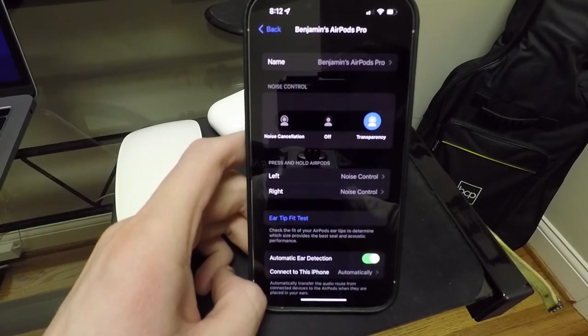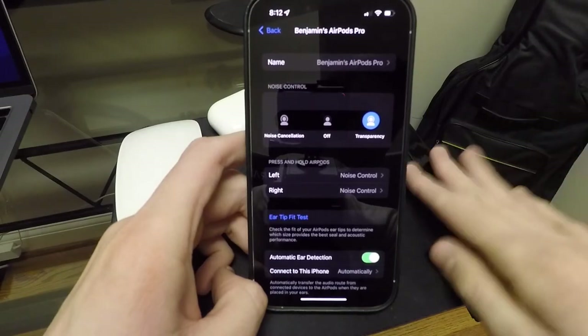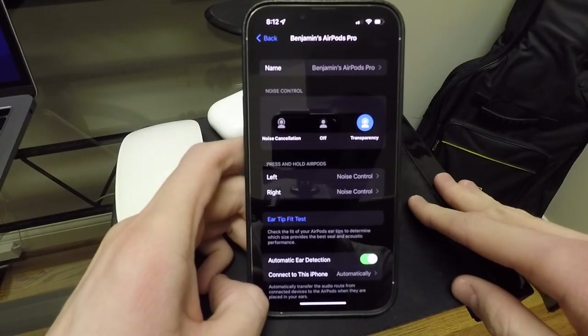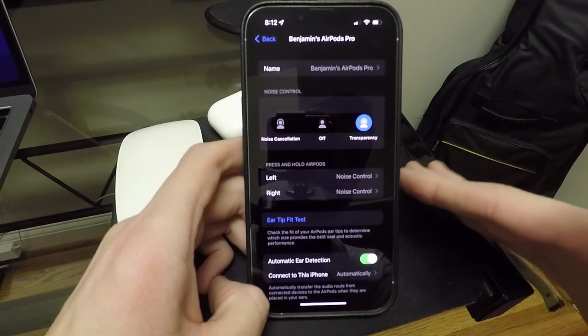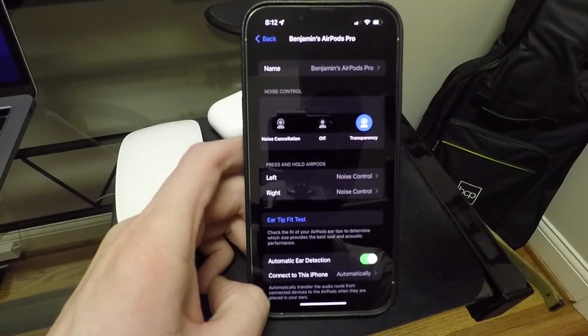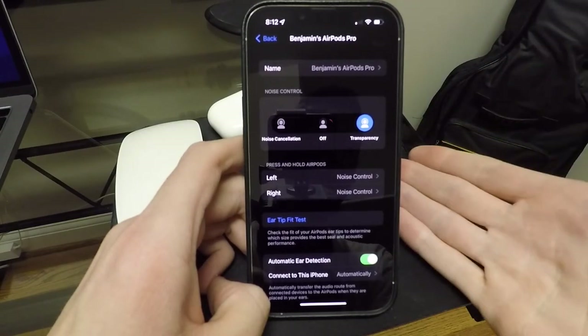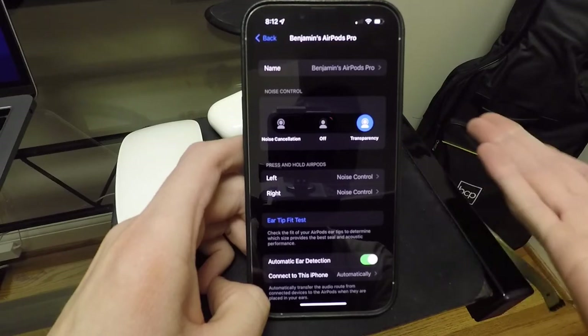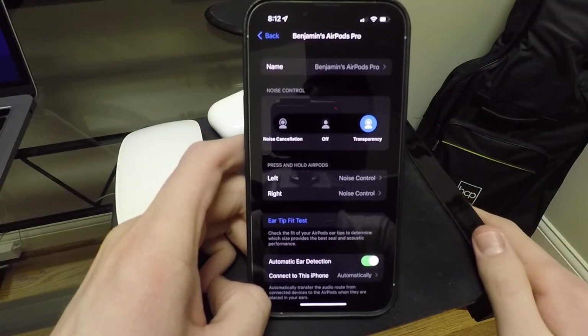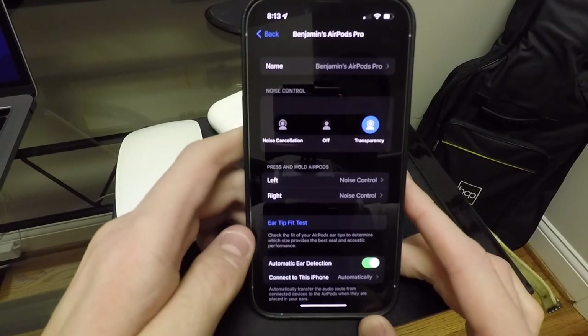I've actually called people and asked them to tell me what device I'm talking to them off of, and they never guess AirPods. They always say, oh, is it your watch, your phone, your computer? They never guess AirPods. And when I tell them it is AirPods, they're like, wow, that sounds just like your phone. So it's pretty cool. So if you're going to use these for that, they work great.